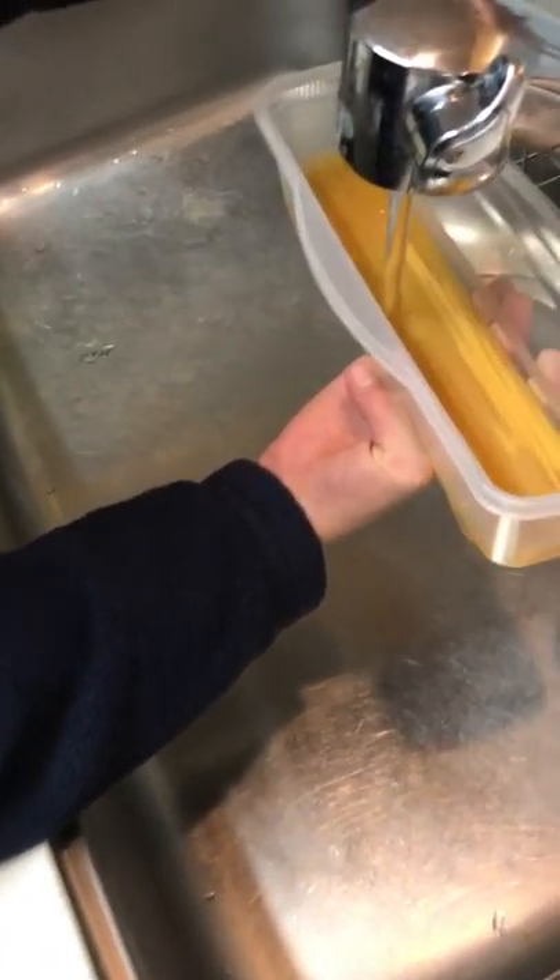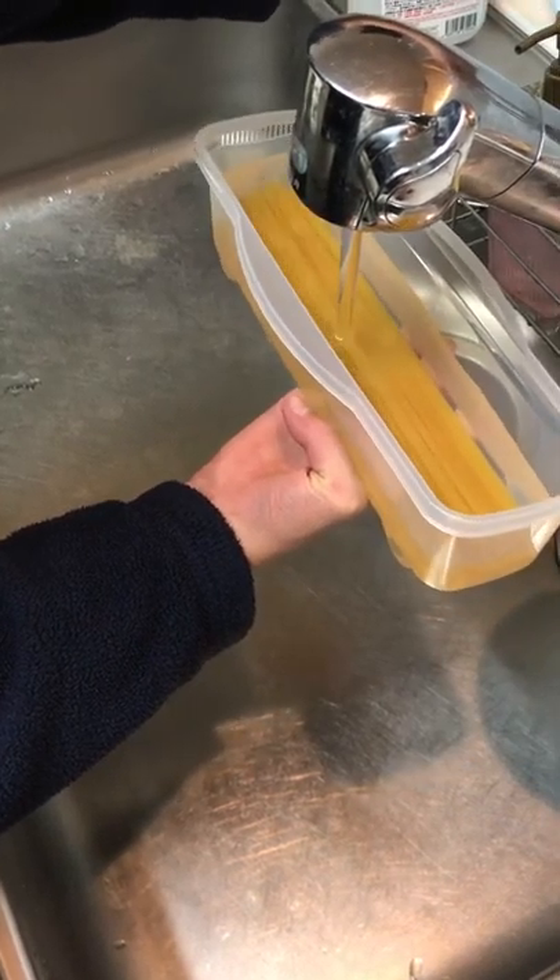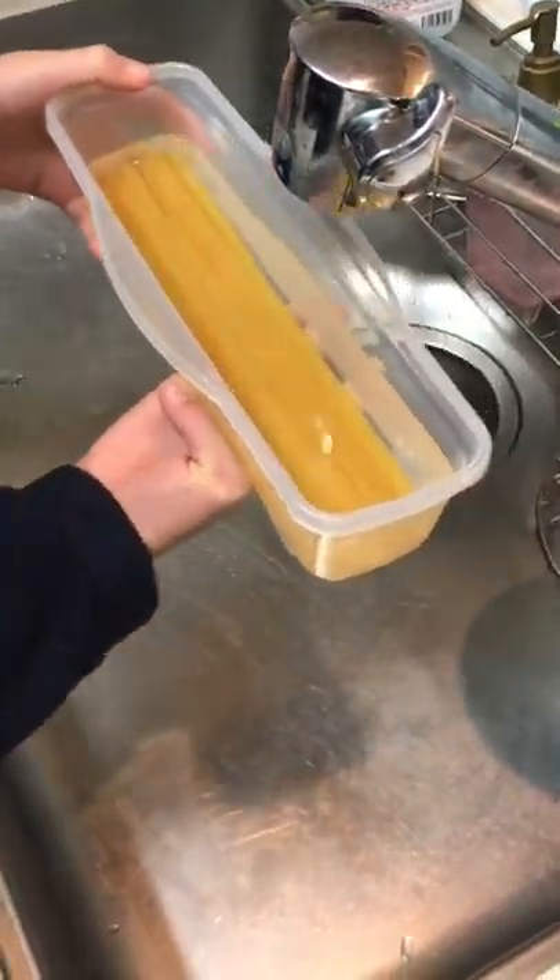What did it say? There is a line for — you know — where the water should be, right here.